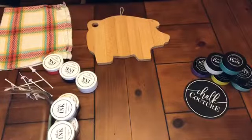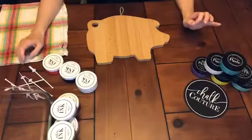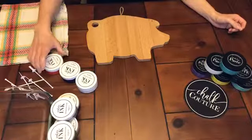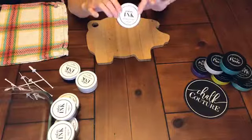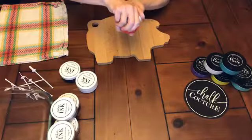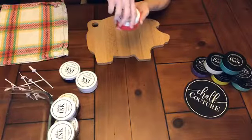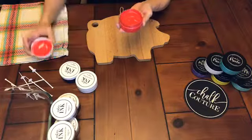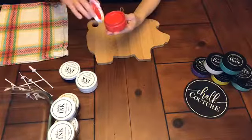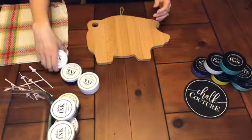Tonight I'm going to talk to you about our Chalk Couture inks. These are permanent inks if you want them to be - they don't have to be permanent. They come in our three-ounce containers just like our chalk paste, but the consistency is different. They dry hard to the touch, and if you heat set them with a heat gun, iron, or oven, they become permanent.